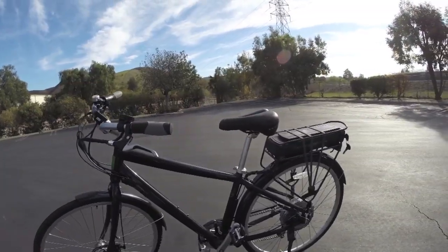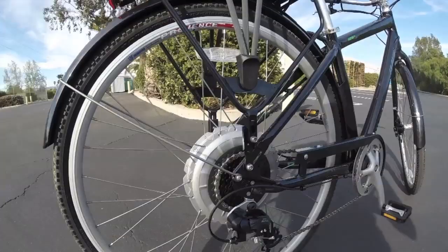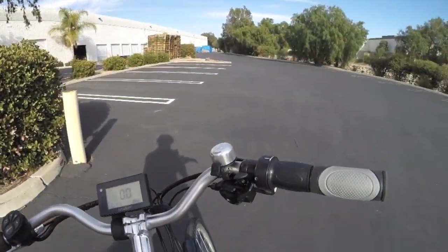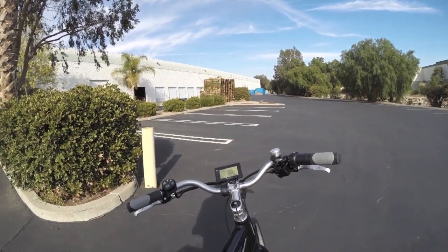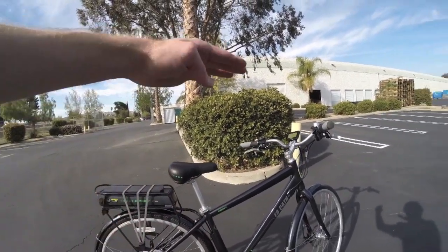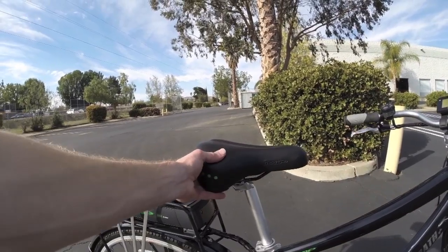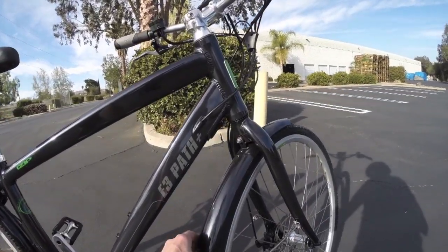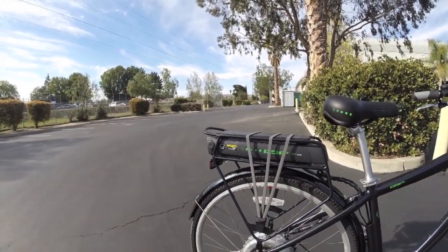What we're working with here is an 8-speed cassette — this is Shimano Altus — with trigger shifters. Pretty standard, nice swept-back handlebars give a more upright riding position so you're not hunched over. It's a city bike but it's pretty comfortable; the seat is plush. You've got fenders and they're solid — they aren't really rattling around when you ride.